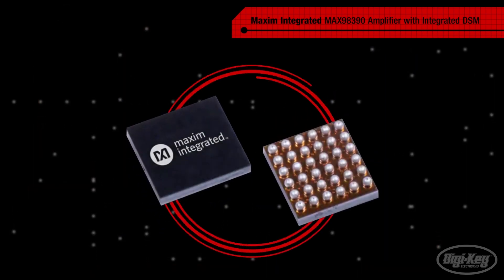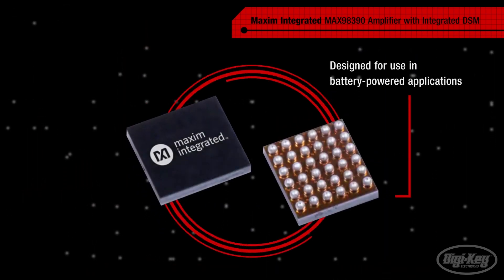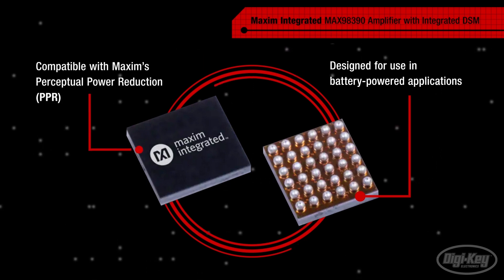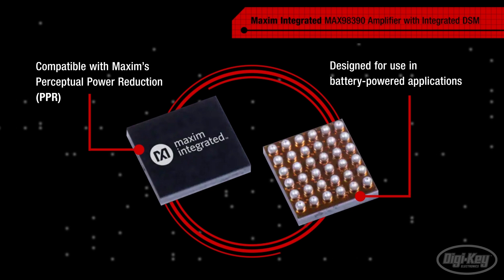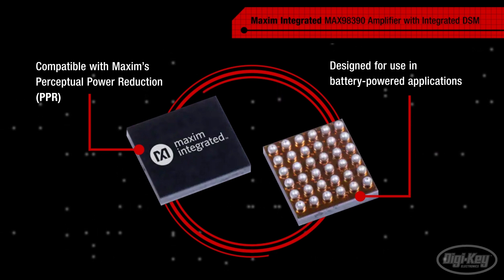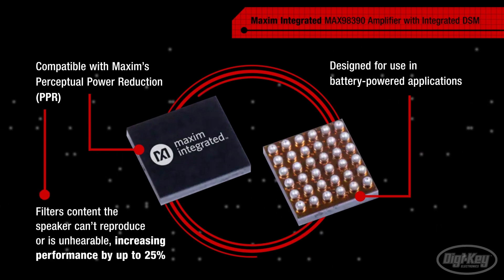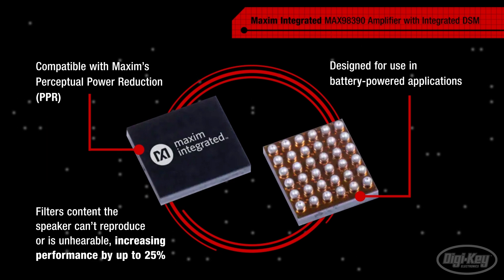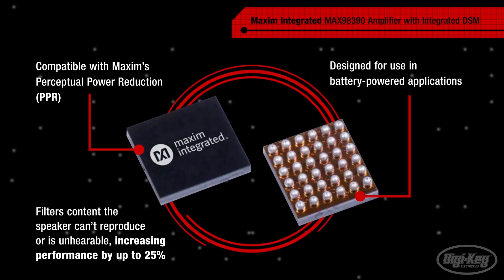The MAX98390 is a highly efficient amplifier designed for use in battery-powered applications. Efficiency can be further enhanced using Maxim's Perceptual Power Reduction, or PPR. PPR filters content that the speaker can't reproduce or the listener can't hear, increasing efficiency by up to 25% without impacting audio fidelity.